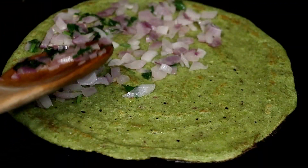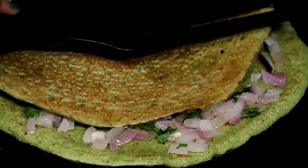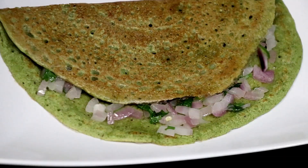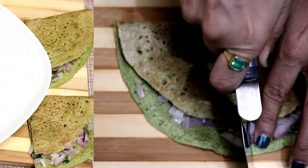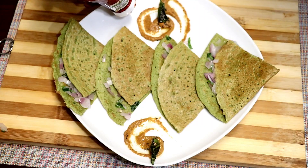Put the onion topping on half of the dosa. The onion topping is totally optional — avoid it if you don't like it. Fold it and our pesarattu is ready! Dosa prepared with protein-rich green moong is healthier and easy to make. I'm going to cut it in half and serve with ginger chutney and a little ketchup.